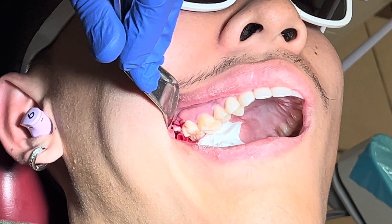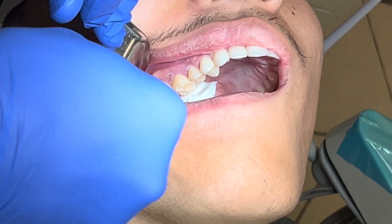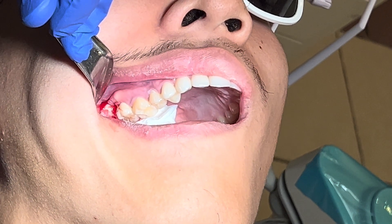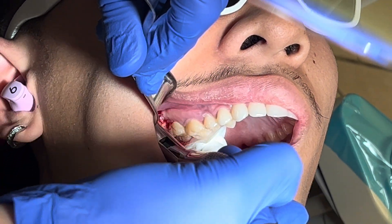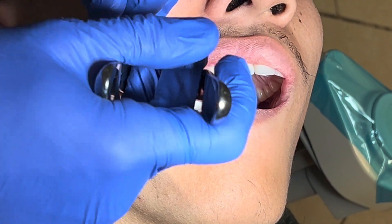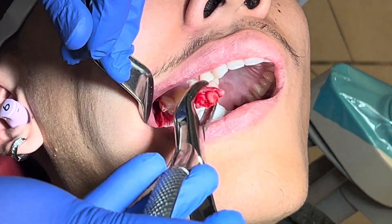I'm going to release a little bit more — you can see it come loose. Be careful: if you're not careful, the tooth will go into the patient's throat, so you want to be very careful here.